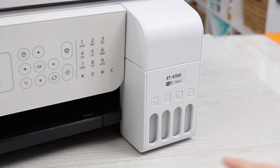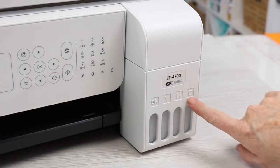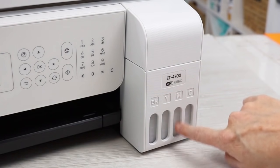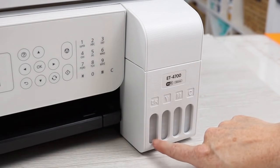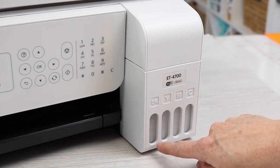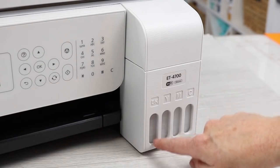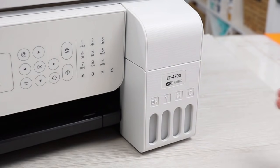Across the front as well — black, yellow, magenta, cyan. These windows are slightly frosted but we can see the level of the ink as we fill it up. You can use this viewer to see how much ink you have at any point in time, and that will indicate when to add more ink or when you've filled it enough.